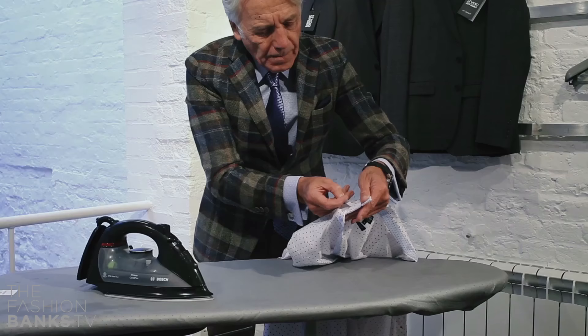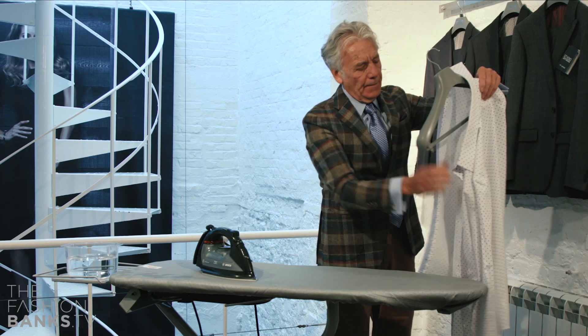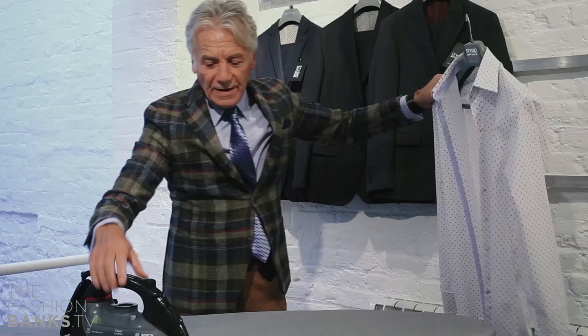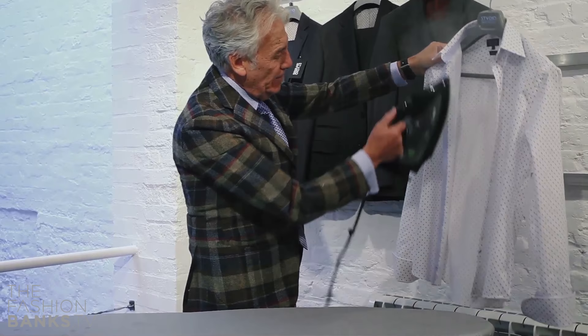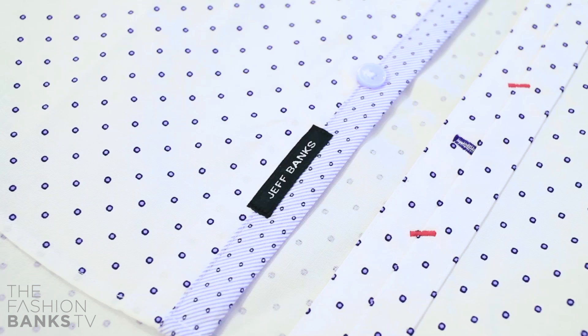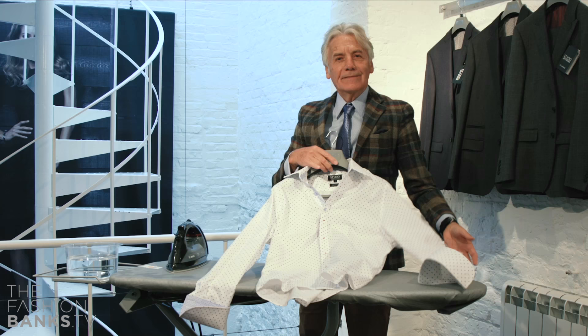Finally, I put the collar bones back in and put it onto a hanger, with one little final blow over with the steam. And there you have a perfectly ironed shirt. Don't forget to subscribe to the Fashion Banks.